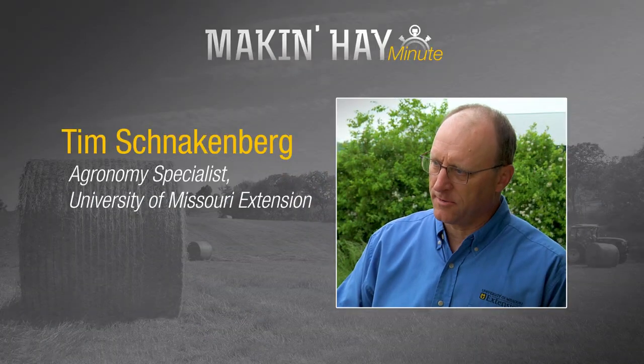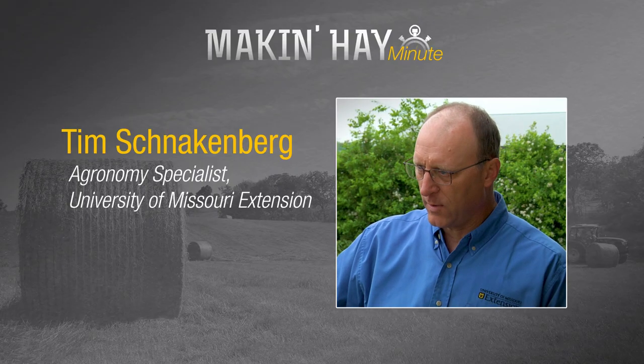Not too long, not too short. What is the right cutting height when it comes to harvesting our crops? Today we're going to talk with Tim Schnakenberg, Regional Agronomy Specialist with University of Missouri. Tim, what do you recommend for cutting height?